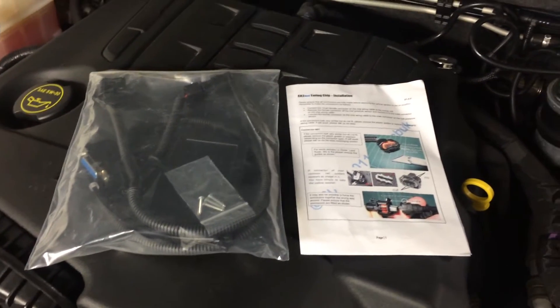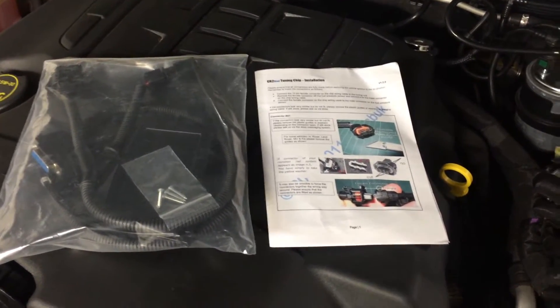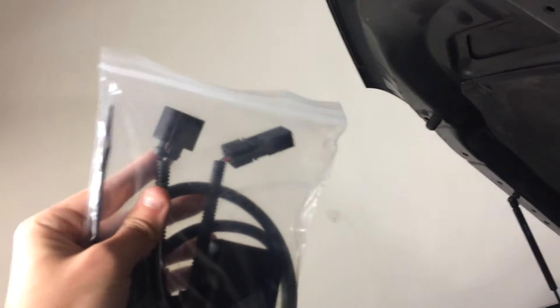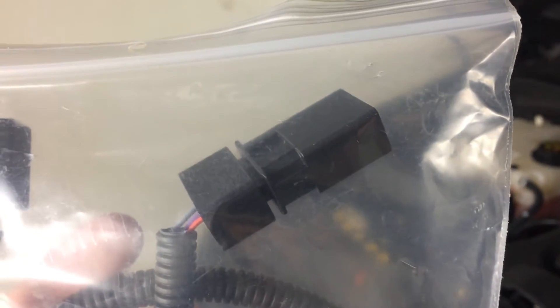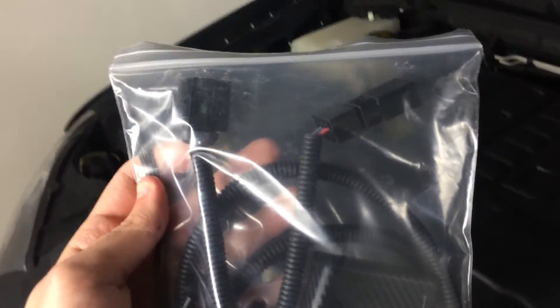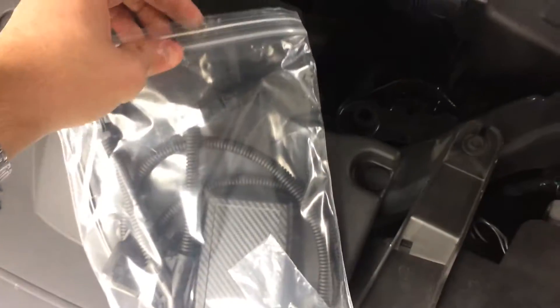What I thought was vehicle specific is nowhere near vehicle specific. They're basically just a mass-produced unit, thrown in a ziplock bag with a couple of zip ties and some screws. The unit itself has a plug that plugs into your fuel pressure sensor on your fuel rail, and that is it. Then that just plugs into the box that plugs into the other end of your fuel rail. So it basically intercepts the signal and increases or decreases the pressure as it sees fit to get your results.